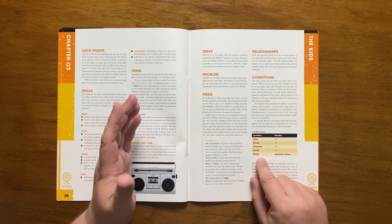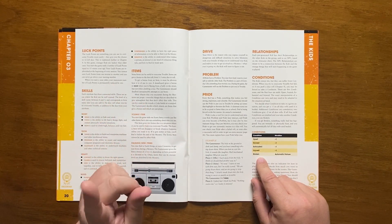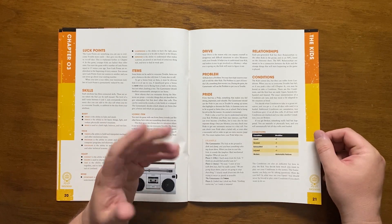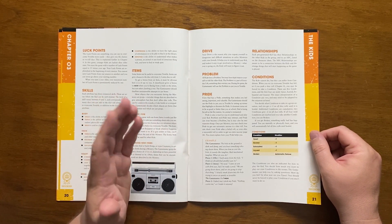There are five conditions: four are mild — upset, scared, exhausted and injured — and one is bad: broken. Conditions are decided upon by the kid in the given situation, and a single one gives a minus one to the amount of dice rolled, with each extra condition adding to that penalty.